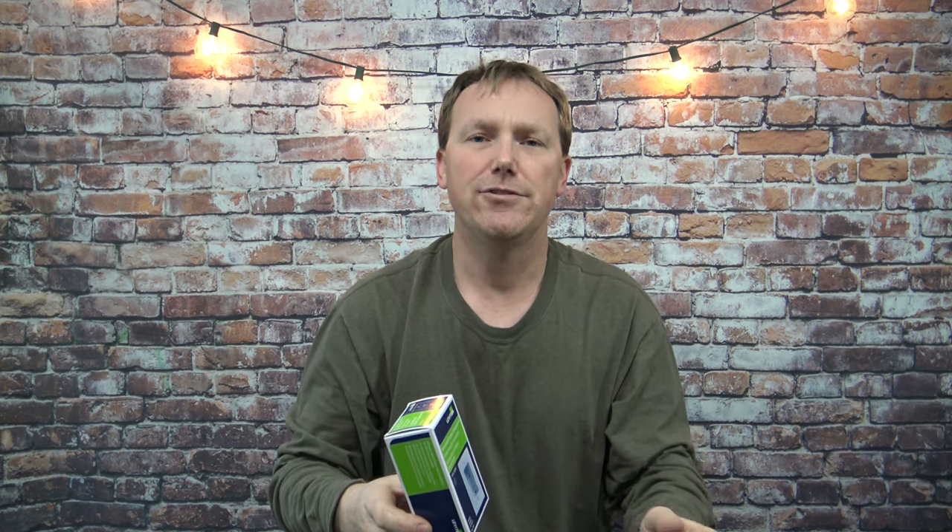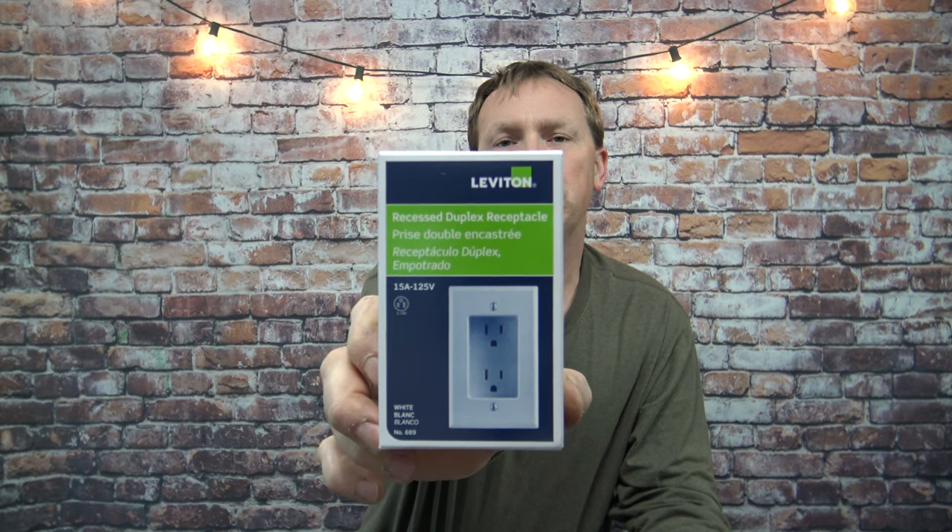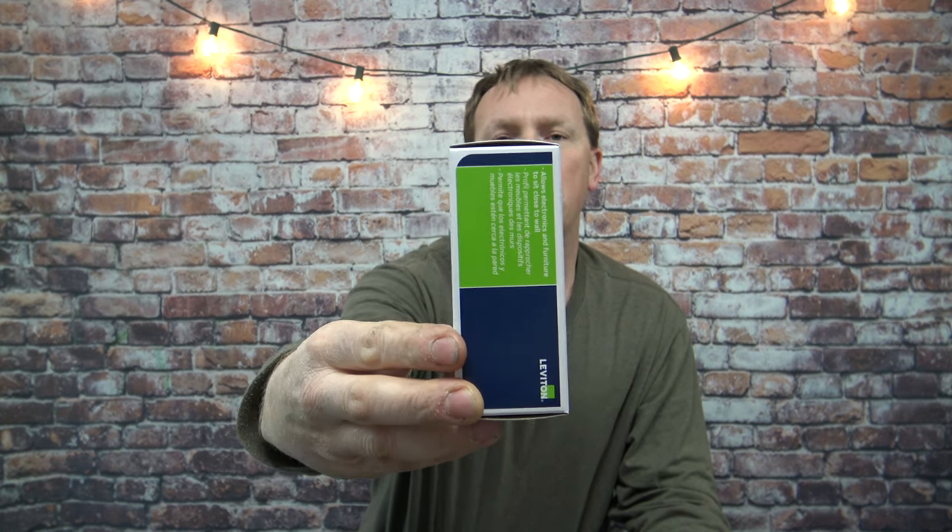They run about six dollars. You can pretty much buy them at Menards, Lowe's, Home Depot, any home improvement center. And they come in quite handy with stuff that I've already mentioned. I hope you found this video informative and thanks for watching.